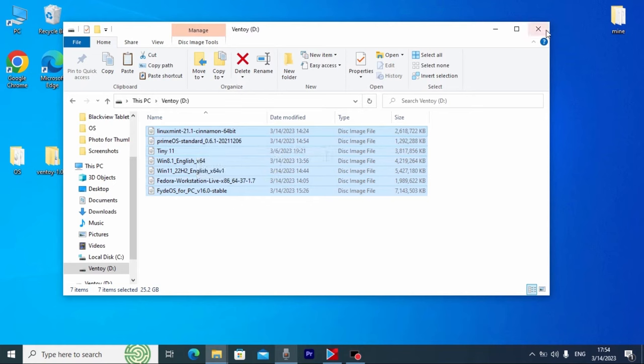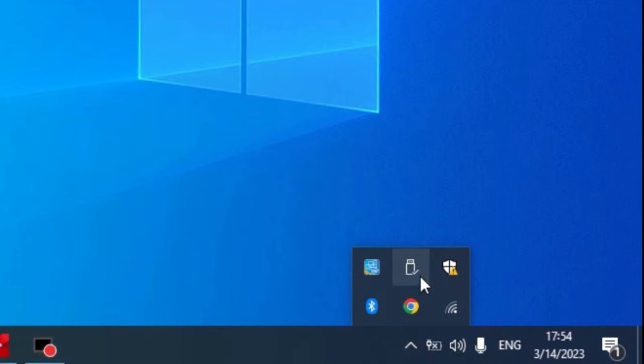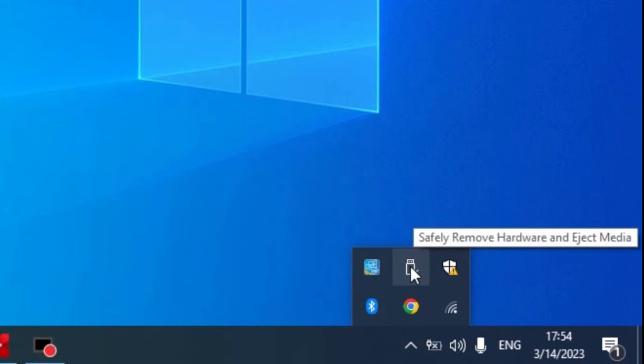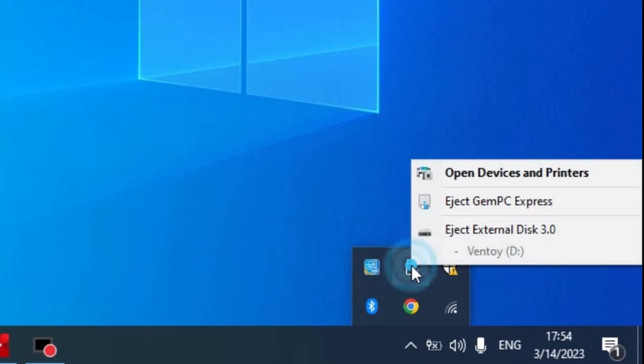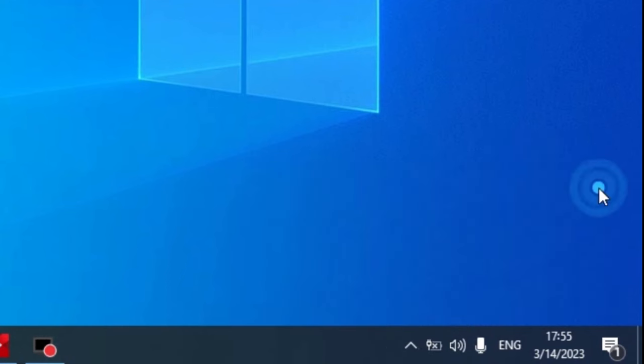First, I recommend closing the window and safely removing your external hard drive. Click the USB icon in the system tray, choose your external hard drive — in my case External Disk 3.0 — and now I can safely disconnect the hard drive.